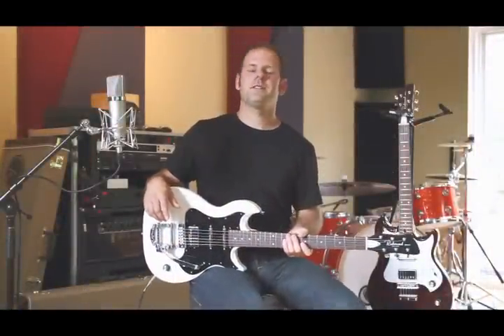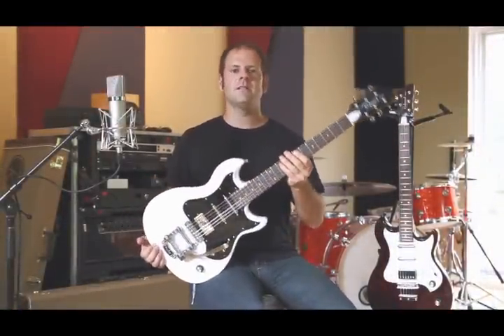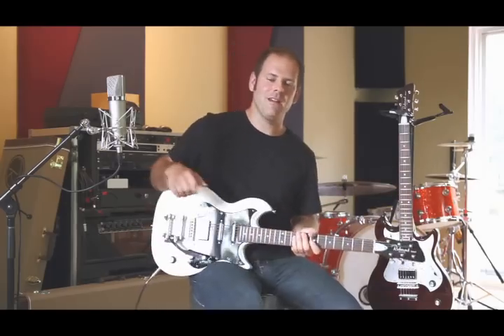Once again, my name is Frank Williamson for Godin Guitars. This is the Richmond Belmont. It's a great guitar — go try it at your local dealer.